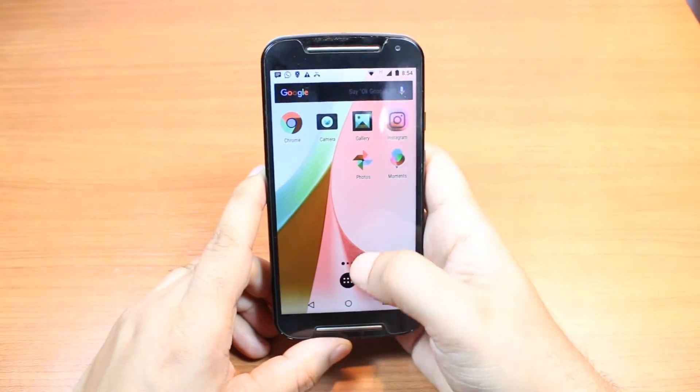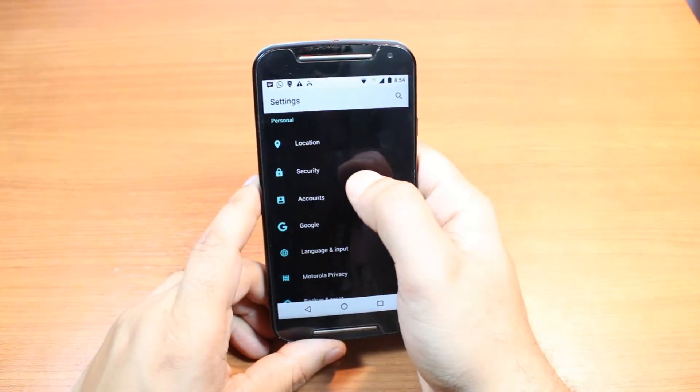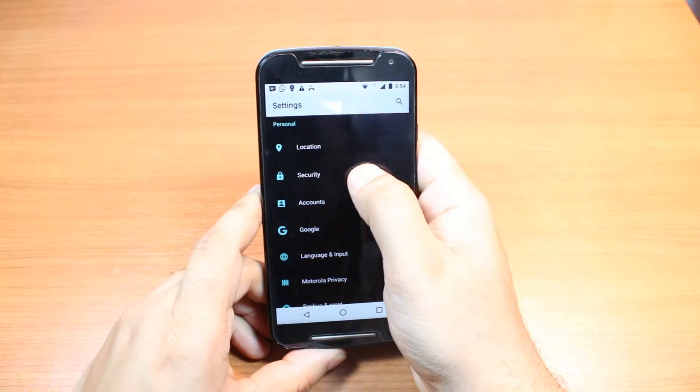Now I hit the menu button. I hit settings. I don't want this lock anymore. I hit security.